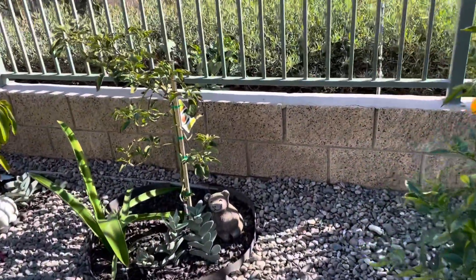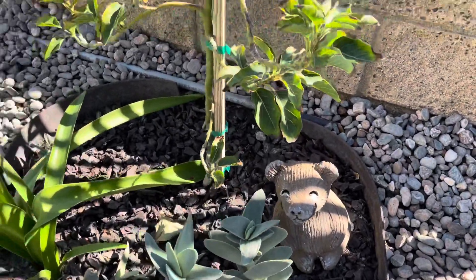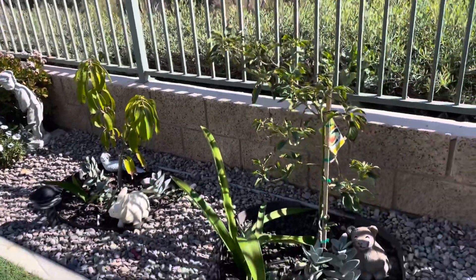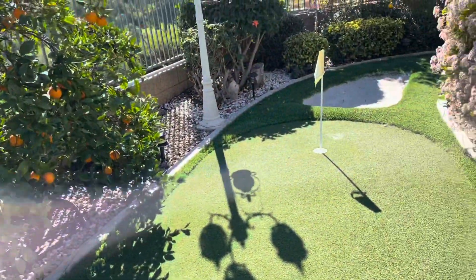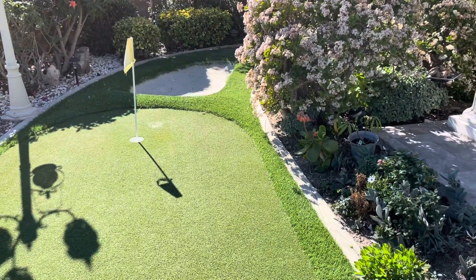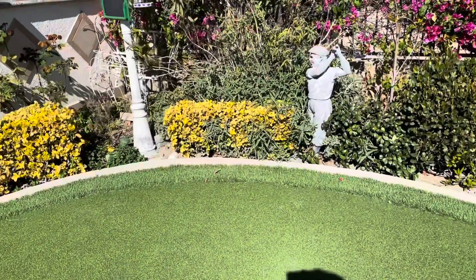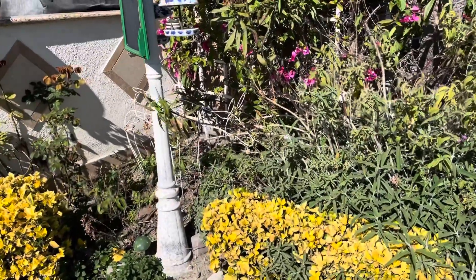This is an avocado tree. And there's a little dwarf mango tree over there. We're also getting ready to do our veggie garden, which we do every year in this little area here by the barbecue.